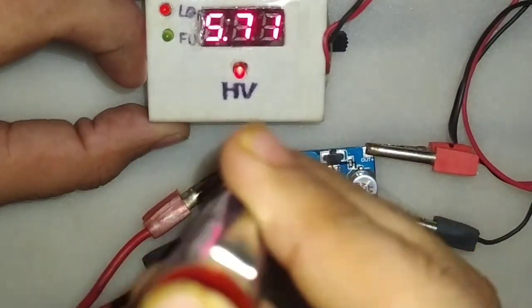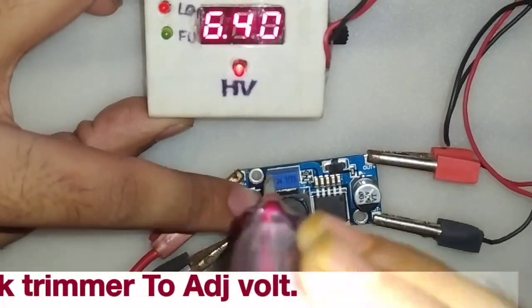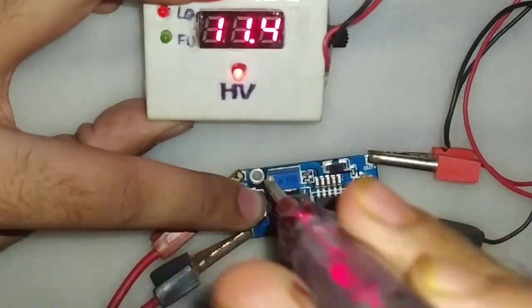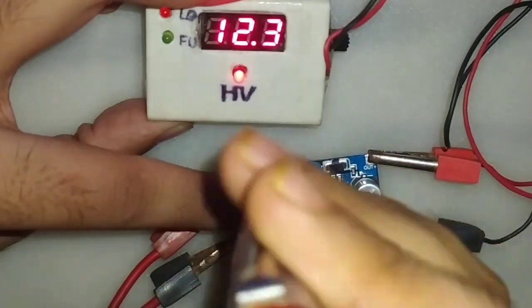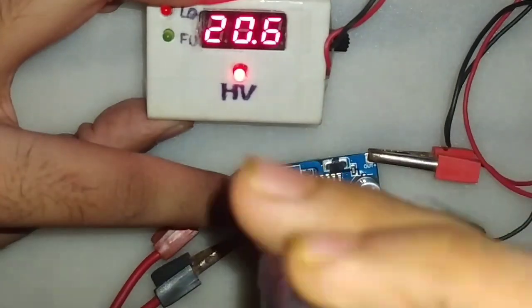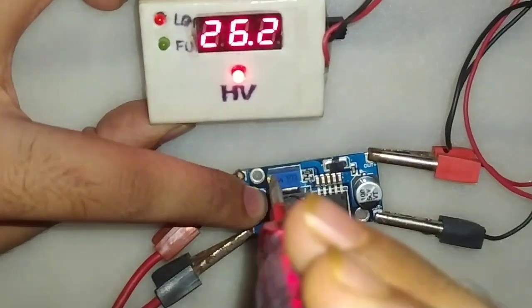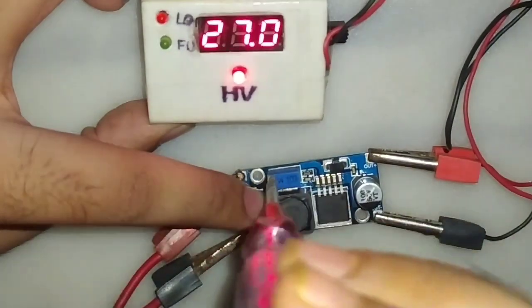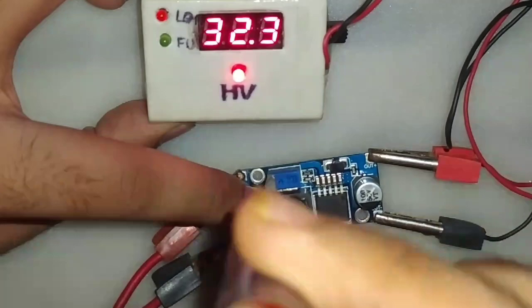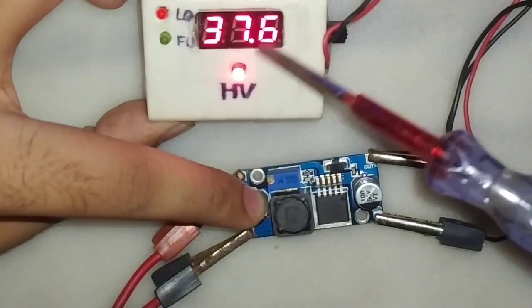You can see the voltage is 5V, so let's see what is the maximum voltage it can get. It can give a maximum of 37V.